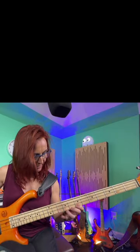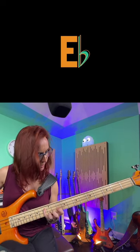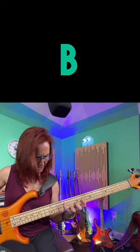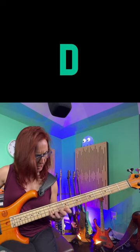Practice it through the cycle — left or right doesn't matter. I'm doing descending fifths here. But it forces you to really know what you're doing. You're constantly shifting and adapting. What a great workout for the hand. You can take it all the way around to the key that you started with.